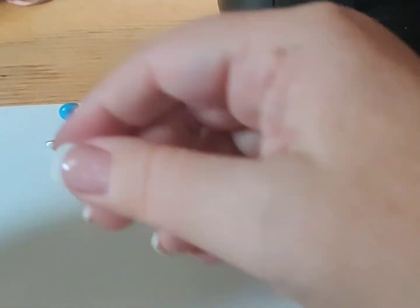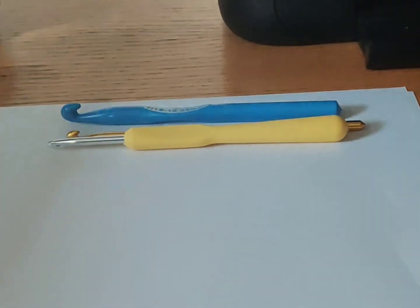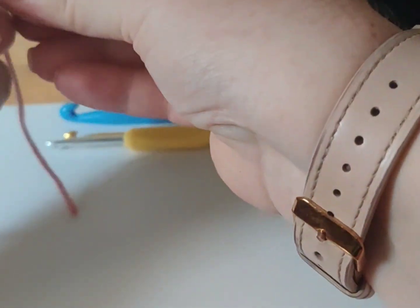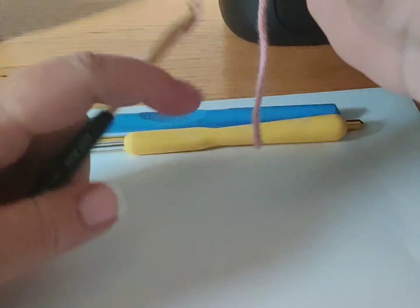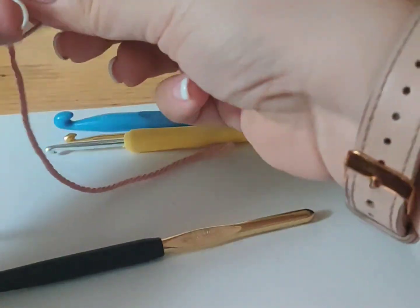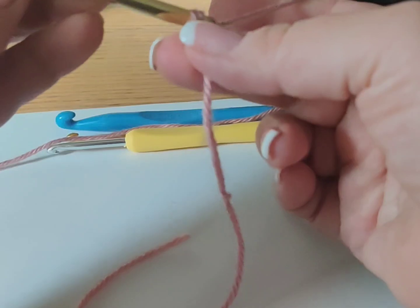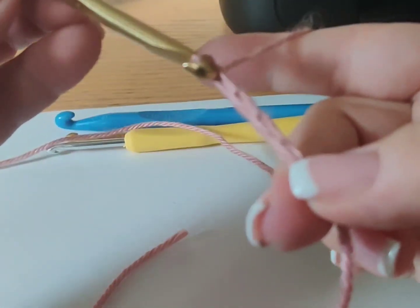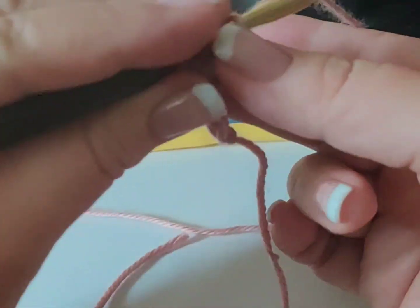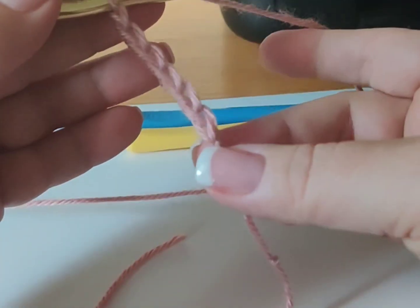Even though it's broken, let's see what it looks like when I'm crocheting. I'm a lefty so I go the other way. It's not really splitting the yarn but it is kind of getting hung up right there as I pull through. See — as I pull through it gets hung up, it's not as smooth as the other ones.